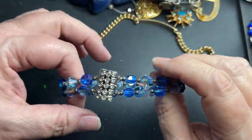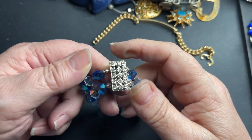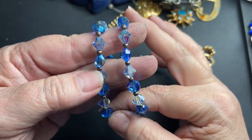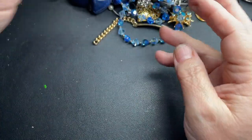Here is a box hidden clasp — no missing rhinestones. These are glass with little metal pieces in between; they're Aurora Borealis. I'm going to say $3 — very pretty blue.